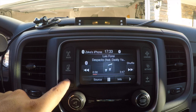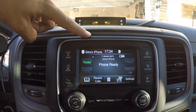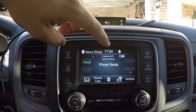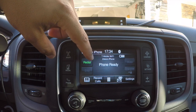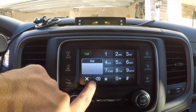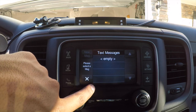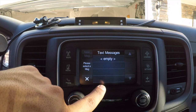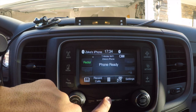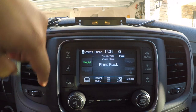For the Phone section, if your phone is set up for Bluetooth you can use the address book, redial the last number you called, view recent calls, or dial a number directly from the screen. There's also a text message feature I haven't fully explored yet, and settings for Bluetooth phone options.